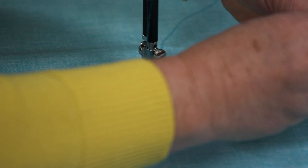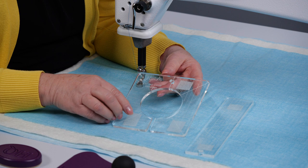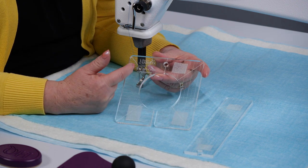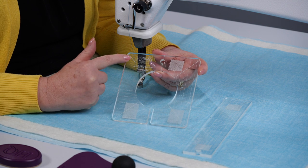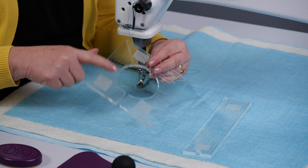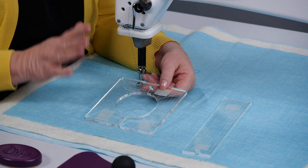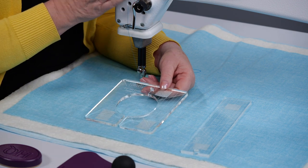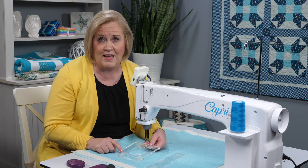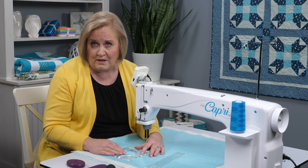I'm going to take those away and show you some things about rulers. You always want to use the rulers being able to read the writing, because if you turn it over your lines are up — you want those lines right against the fabric. On the Capri, or any stationary machine, you need to have handy grip on those rulers so that it will grip the fabric as you're moving it.